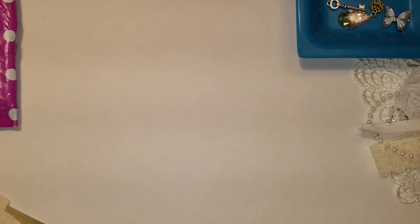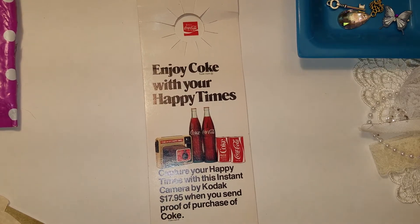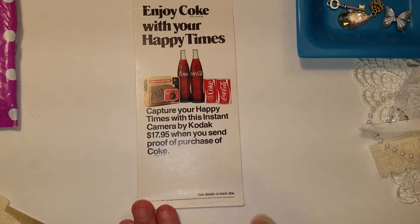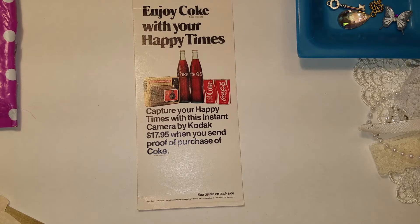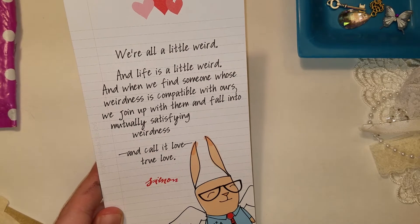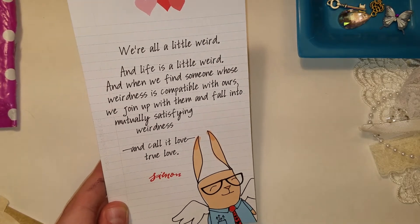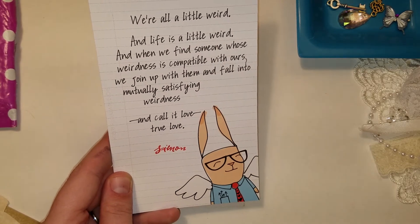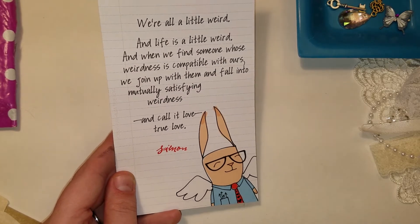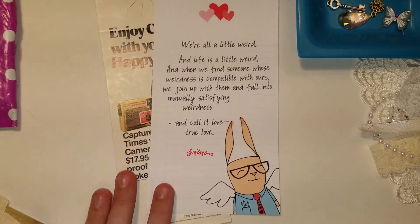Now the second kit. This piece of ephemera is from Coca-Cola — 'Enjoy Coke with your happy times.' Really cool. And then also there's this awesome one that says, 'We're all a little weird and life is a little weird, and when we find someone whose weirdness is compatible with ours, we join up with them and fall into mutually satisfying weirdness and call it love. True love.' — Simon. I can't remember what that's from, but it's really cool and I love that quote.